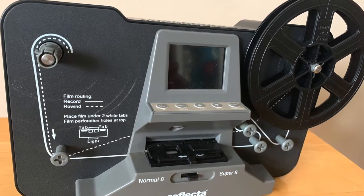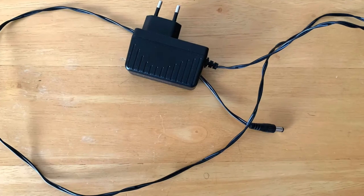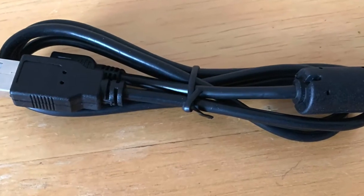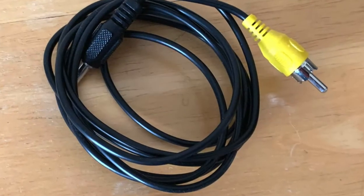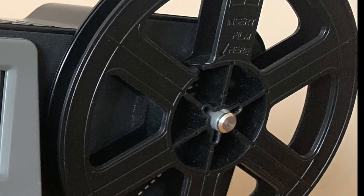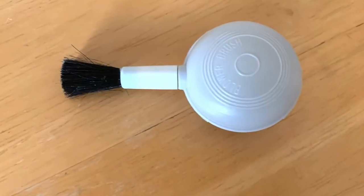So this is the reflector scanner and in the box there is the scanner, a 12 volt DC power adapter, USB cable, TV out cable, 5 inch take-up reel, 2 reel adapters, this little brush, and of course the user's manual.